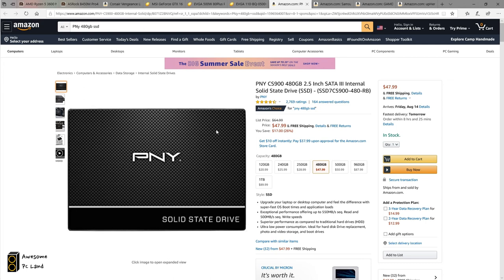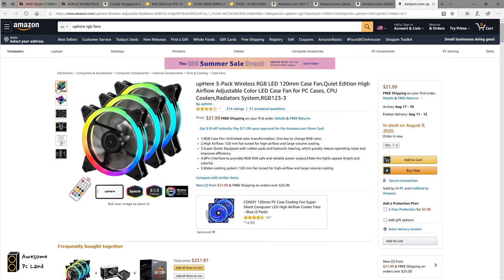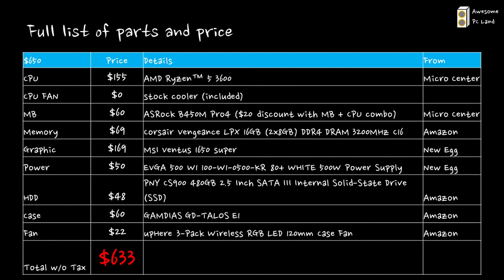For storage, I went with a 480 GB SSD from PNY — it's good storage for $48 at Amazon. For the case, I went with the GAMDIAS Talos E1 Mini ITX tower. I like the design; it has tempered glass on the side and front and two built-in RGB fans for $60 — good value. Note it is a mini ITX tower, so it will only work with smaller motherboards. I also added more RGB fans for extra airflow. Total came out to about $633, very close to the $650 budget.